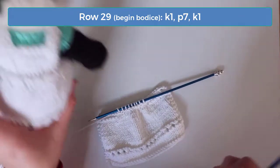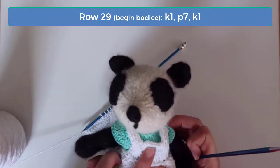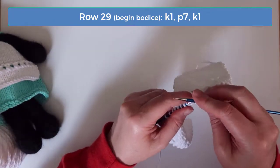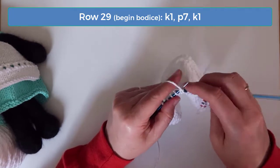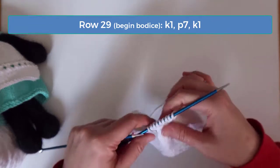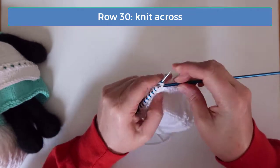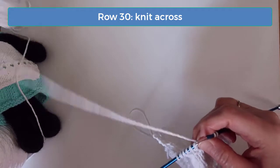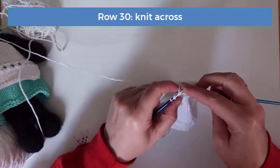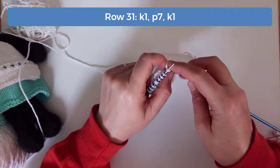At this point we're ready to begin working the bodice. We want a little edge on each side of the bodice, so we're going to knit the first and last stitch of each wrong side row. On row 29 knit one, purl seven, and then knit one. On row 30 just knit across. On row 31 knit one, purl seven, and knit one.